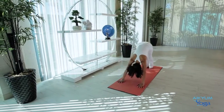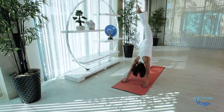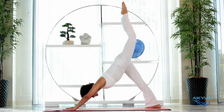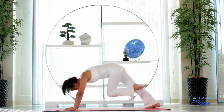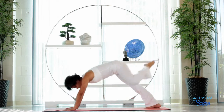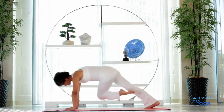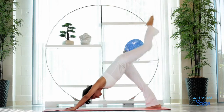Now let's raise the left leg nice and high. Left knee to the left elbow. Inhale up. Exhale, left knee to the right elbow. Inhale up. Two more times. Inhale, exhale. Raise the leg. Go into Pigeon.